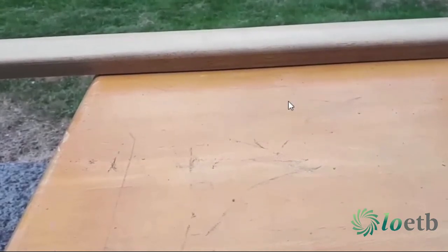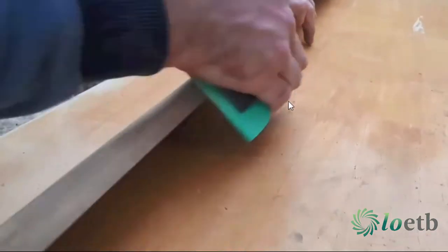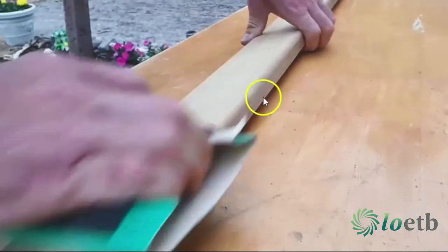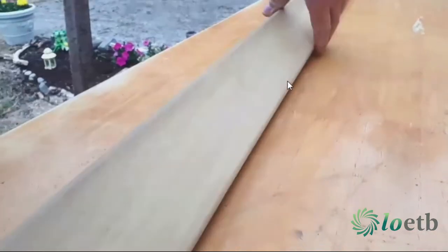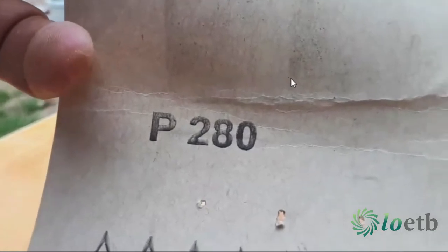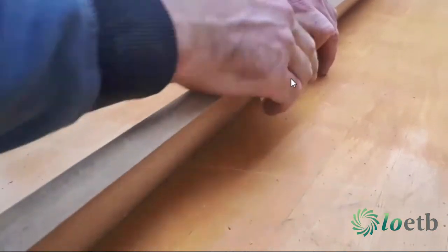A small curved chamfer along the edges, then give it a good sanding — first with some 120 grit sandpaper and secondly with some finer sandpaper. I used 280 grit this time and gave it a good sanding all around to get rid of any splinters and leave a nice smooth finish.